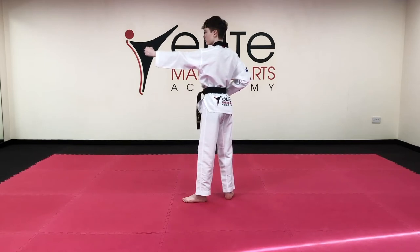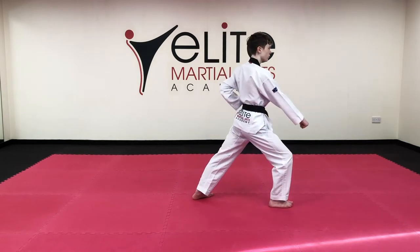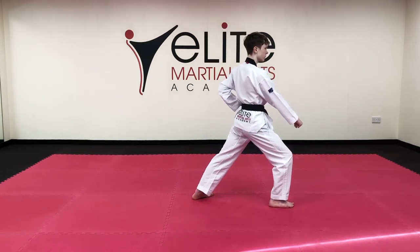Turn. Low block, long stance. Hana. Hammer fist, short L stance, toe.